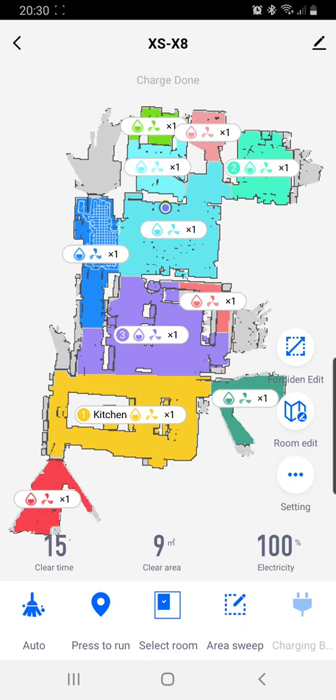Hi, this is Nick from RoboServe, and today I'm going to show you how to put in the forbidden areas. These are areas on your map where you do not want the machine to vacuum. It might be a mat, or it might be a gate that it gets wedged under. It might be a bed or a couch that it's not a good idea if it goes underneath. So you basically want to put that as a no-go zone.